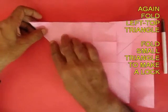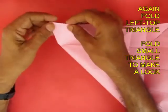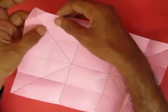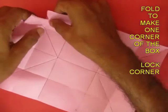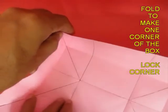Now fold a triangle — fold a small triangle and fold it to the back. This will make a kind of a lock to make a corner. Now fold these two mountain folds and this is how you make one corner of the box.